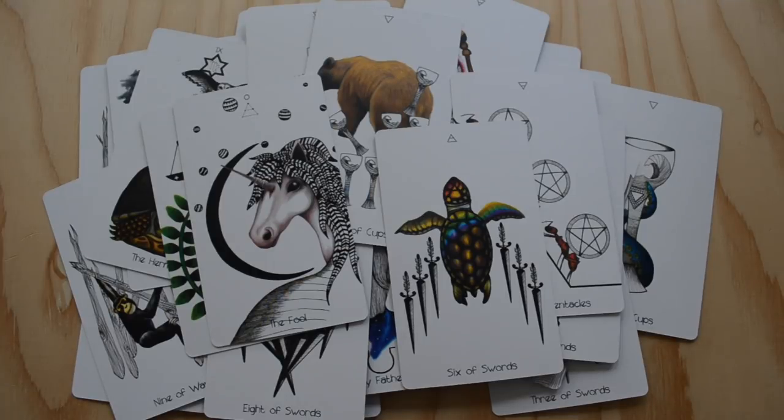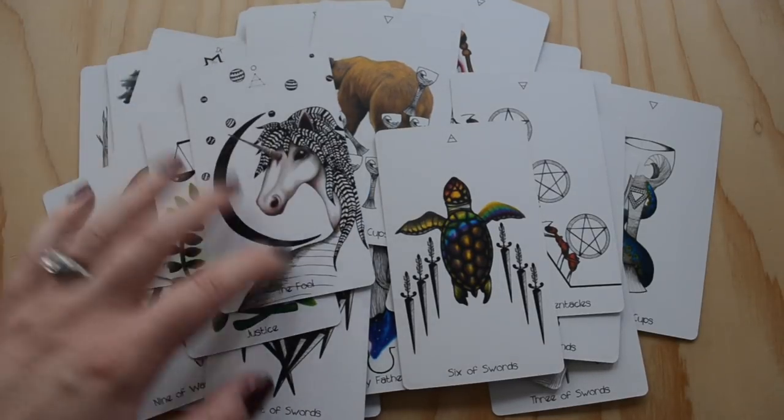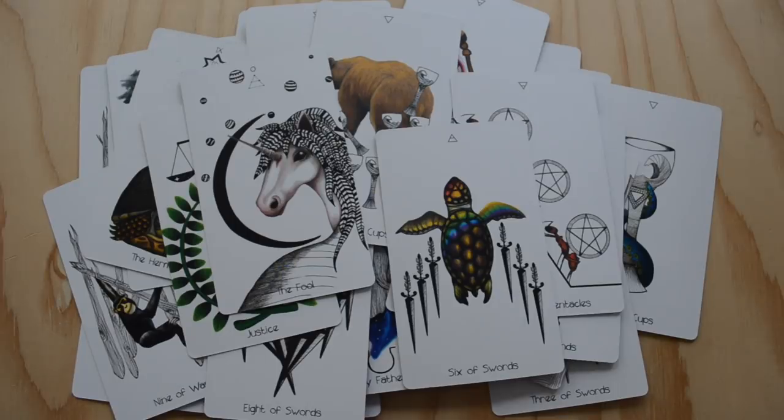I forgot to mention this earlier — the card stock is also really nice. It's not too shiny, it's not too matte, it shuffles well. We all know if you've been working with tarot for a while that card stock really is important, so I appreciate when a deck is made with quality, and this deck is definitely made with quality.